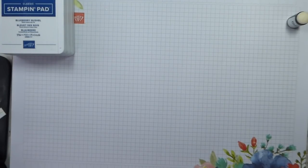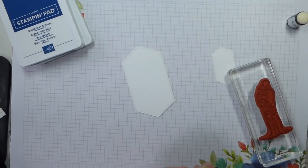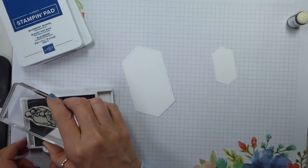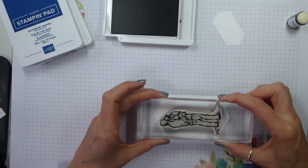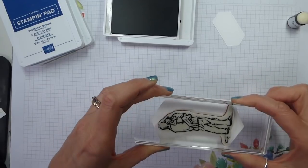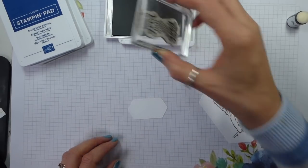We are using slightly different colors. I'm using blends, and I'm using grey granite classic ink. You can actually use any of the classic inks with blends. Memento Tuxedo Black is your best black. Any water-based ink will work with blends. The key to blends is that they are alcohol-based.